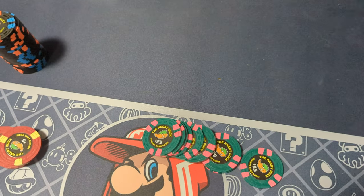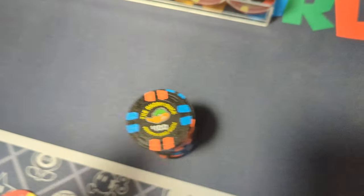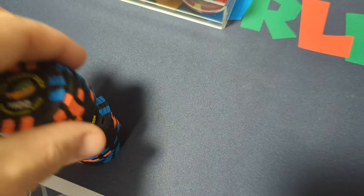Sorry about the lighting. I'm filming this in my kitchen. I think my favorite chip is the one that will see the least play, and that would be the $100 chip.